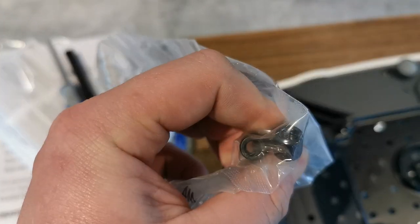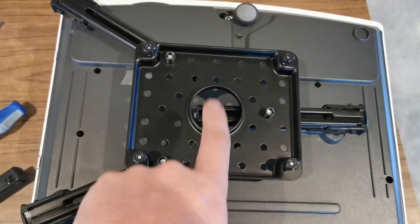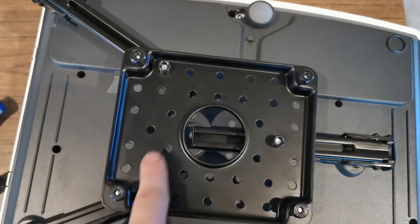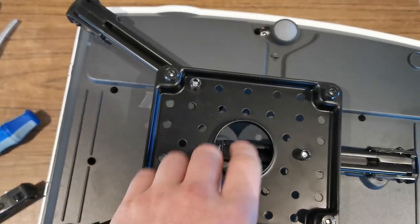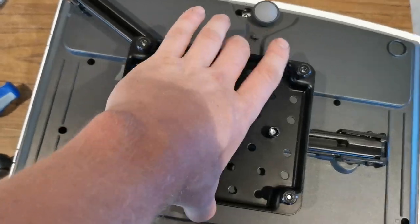Take these acorns and tighten them up with your security allen key. Once you're at this point, make sure you crank these down so they're nice and real tight. Pick it up right here and right there and make sure that you're balanced.